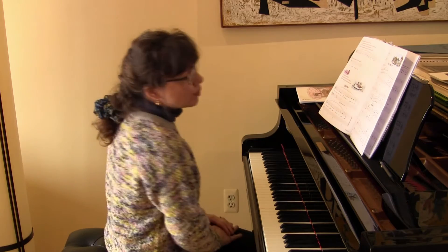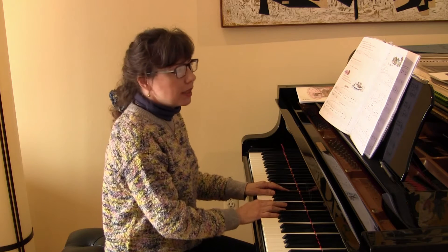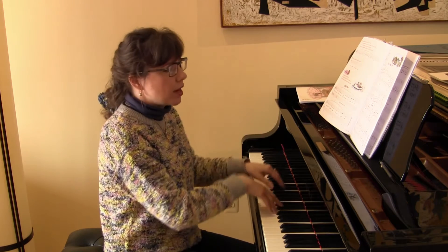Then there's the drip drop roll at the very end of the piece. 'On the Cable Car' was written by Mary Leaf, and I'm going to play this piece and show you how I'm doing all of those little directions marked in red.